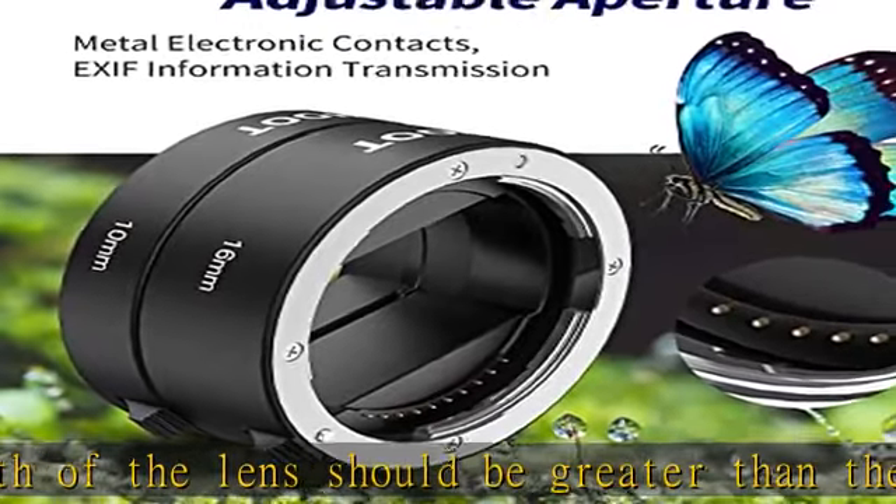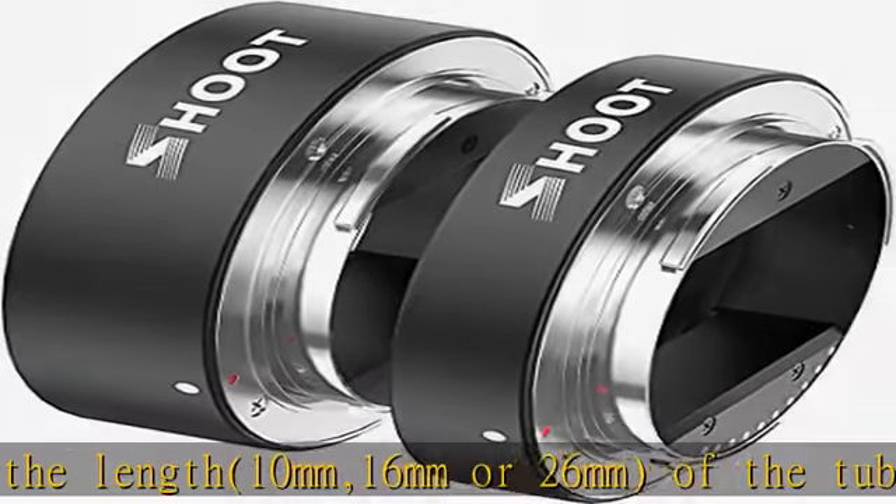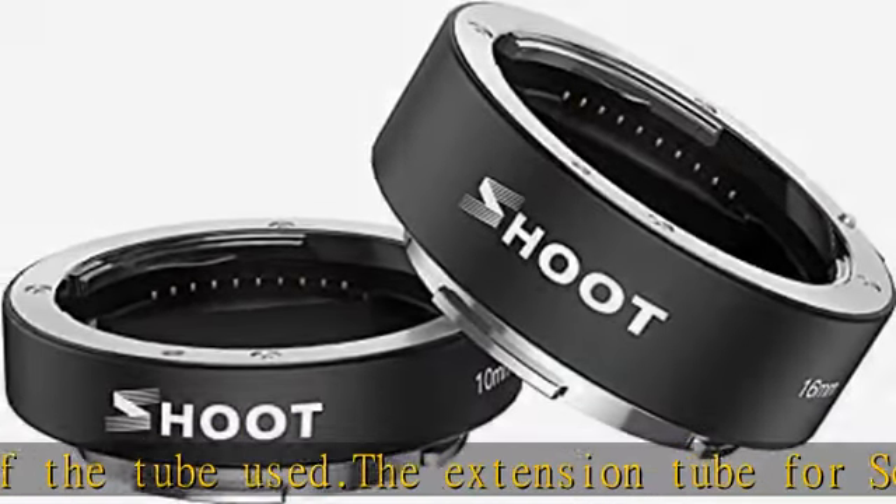Supports AF configuration. Engineering plastics material and metal construction. Small and easy to attach, convenient to carry everywhere. Very useful for taking close-ups of small objects, insects, or flowers.